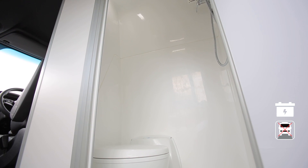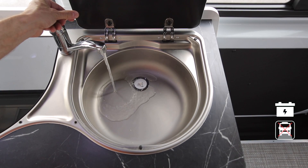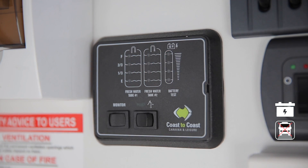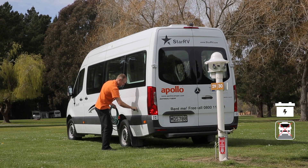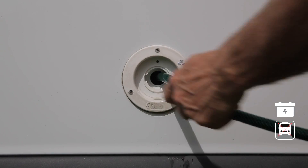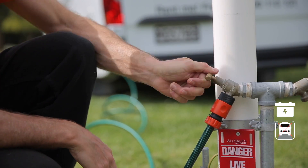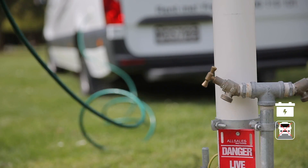Your RV comes with a fresh water tank that supplies water to the shower, toilet and sink. We recommend you don't drink this water — boil it first if you want to. Check the level at the control panel. When getting close to empty, or every two days, refill at the water inlet using the fresh water key and hose. Make sure the hose is inserted as far as possible and connect to the tap using the adapter provided. Once the tank is full, disconnect the hose, remembering to take the adapter with you.